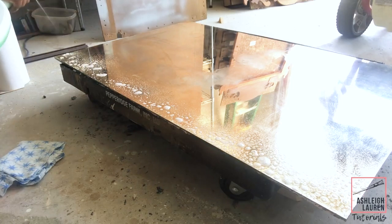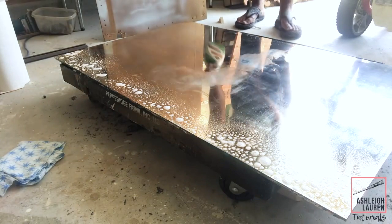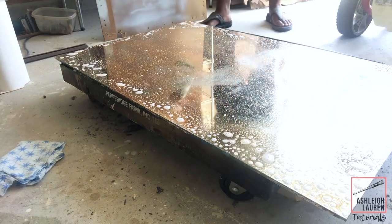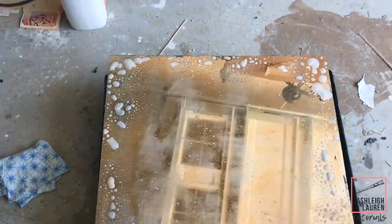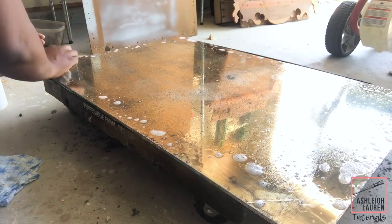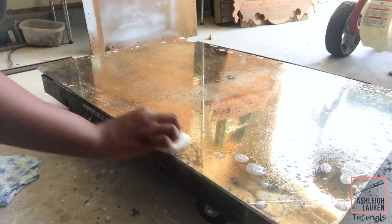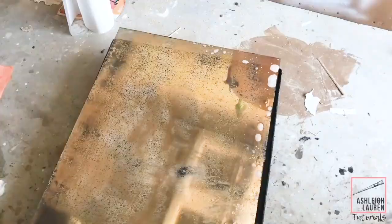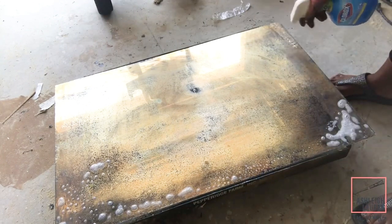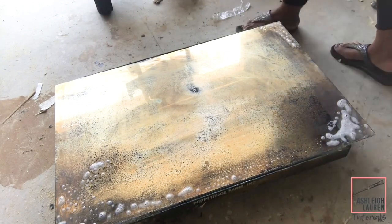Now we're starting the antiquing process. I'm taking some Clorox and adding it to the edges of the mirror — the Clorox is going to start to remove the reflective surface and you'll start to see black dots appear. You can apply this all around the edges, spritz it out a little in the middle, and let it sit — I let mine sit for about two minutes. Then I take paper towels and blot the Clorox away. If you want a more antiqued look, just keep applying more Clorox and letting it sit.